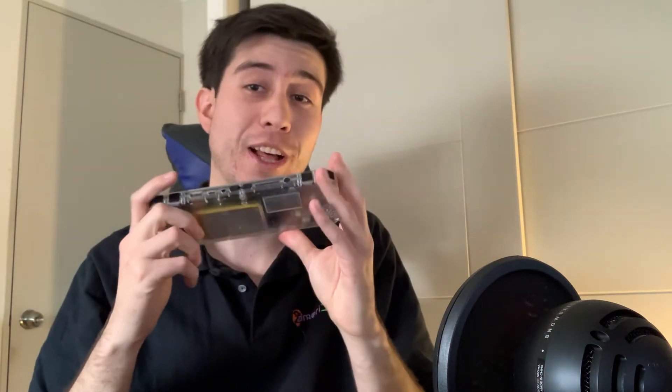Hello everyone, this is Brandon again, all the way from Chile, and today we have another tutorial on the Odroid Go Super. Today we're going to be installing Android 11 on it, so I'll see you there.